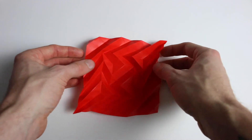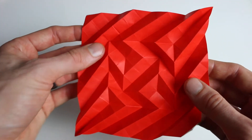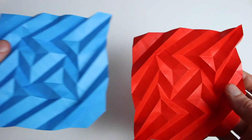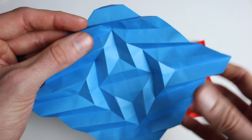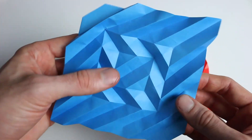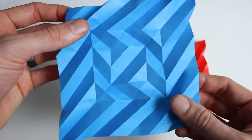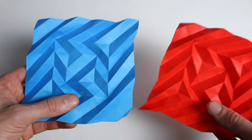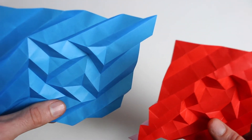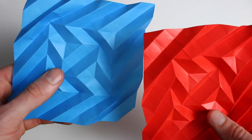Now this can be folded without adding any of these extra creases we have for the grid — it looks like this without them. I'll post the crease pattern down below if you want to fold it without the grid lines. They can get a little distracting, so it looks great if you can do it without them, though it is quite a bit more difficult. You'll just have to fold only the creases that are on the crease pattern.